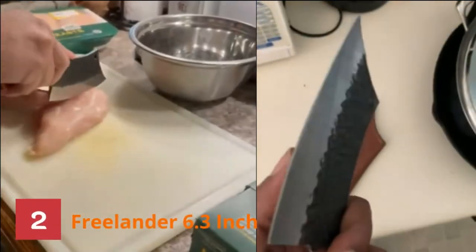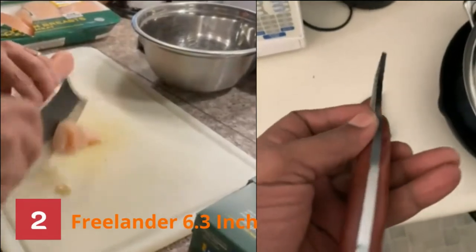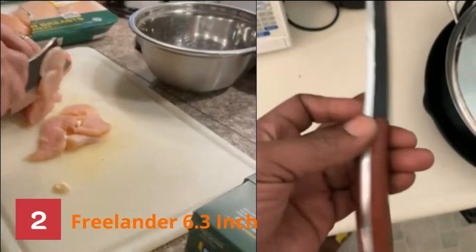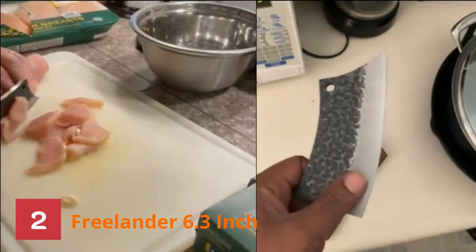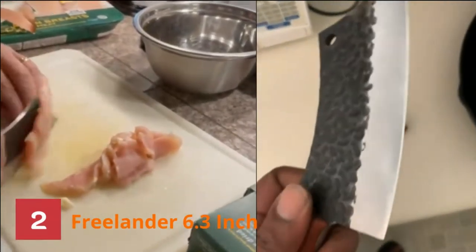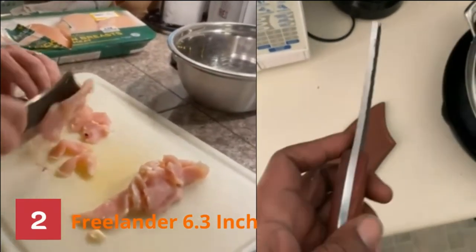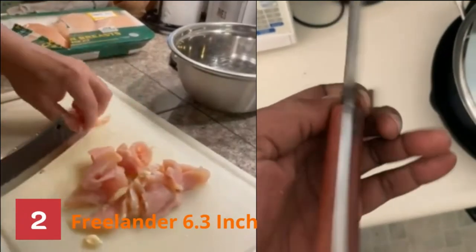Number 2: Freelander 6.3-inch Cleaver. This huge knife consists of an alloy of carbon and manganese. Unlike the usual butcher knife, the makers do not craft it from stainless steel. Thus, you have to keep it dry and clean to prevent rust. However, the brighter side of carbon steel is that it retains sharpness better than stainless steel. Hence, you do not have to bring out the whetstone often.